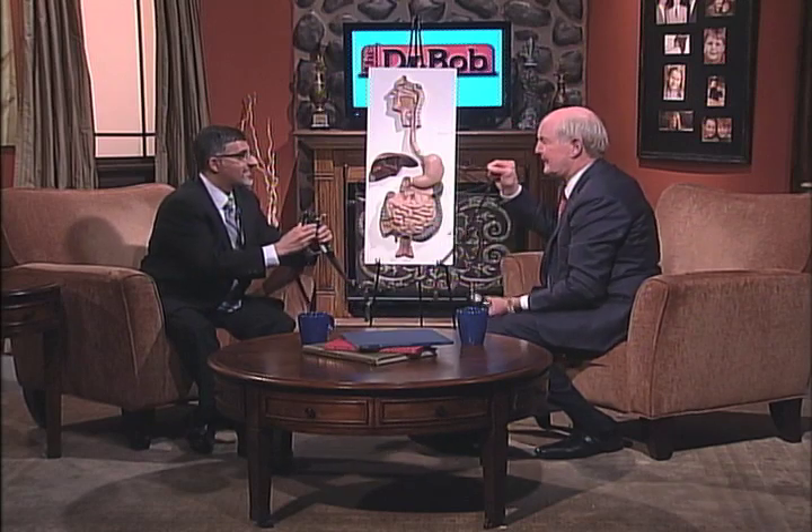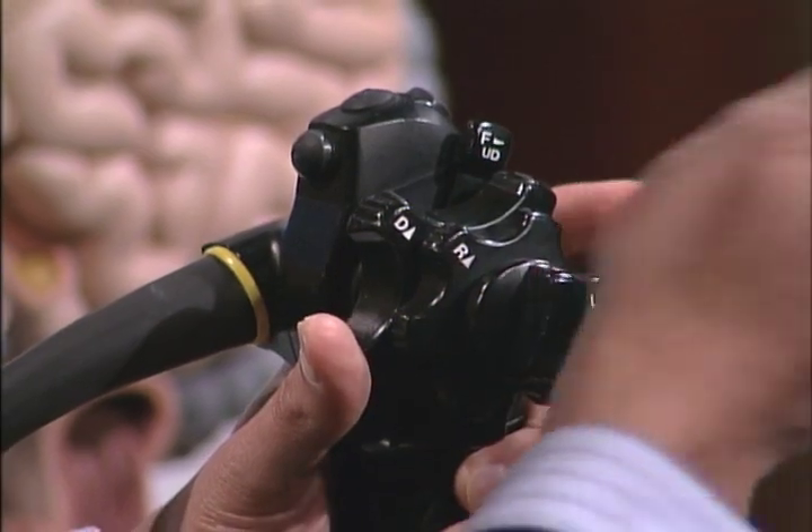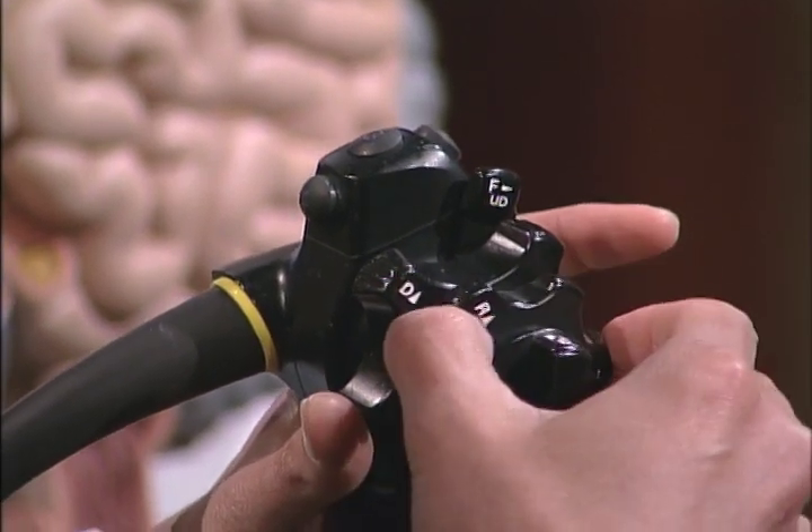What have you got in your left hand? This is the steering wheel, if you want to call it that. I've got the power source and the camera, so you've got the steering wheel there. That's right. If the end of the endoscope is flexible, as it is in modern day technology, then this allows us to steer it in different directions — we can go up, down, left, or right using this device right here.